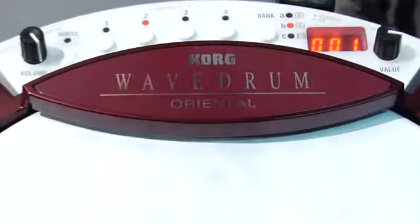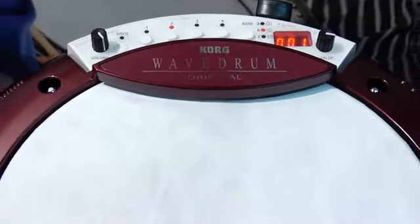Hi, this is Jeff Brown with Korg USA. We're at the NAMM show in Anaheim, California, 2011. I'm here to show you the new version of the Korg Wave Drum. This is the Wave Drum Oriental.